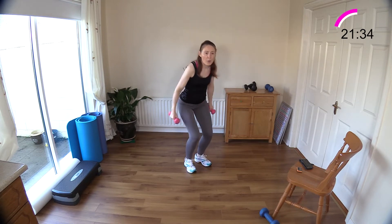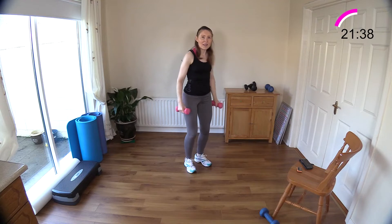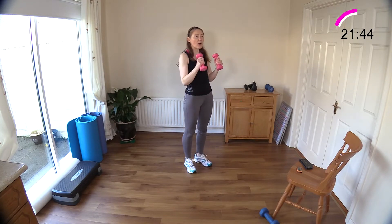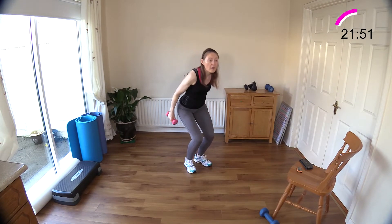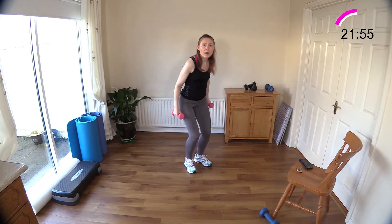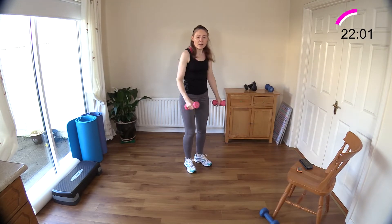Legs a bit closer — ski squat. Push back, work your triceps, get all those muscles involved. Chest is up — you are sticking your bum out behind you and your tailbone is heading down back behind you. You're not bending at the waist — you should never see the floor. Don't look at the floor, look up. That went really quick — well done.